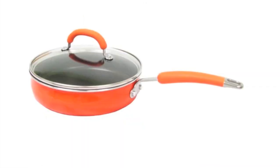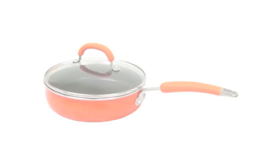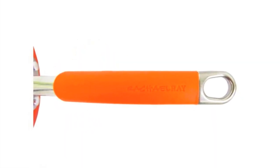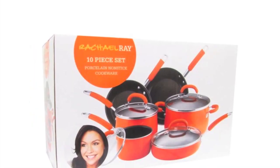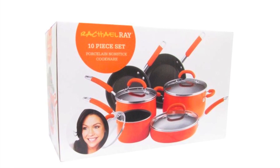It features lids with tempered glass, top mounted riveted aluminum handles with an easy to grip silicone coating, and all 10 pieces are oven safe up to 350 degrees. Plus, this set comes in this beautiful orange color, so it's beautiful and functional.